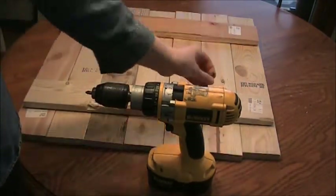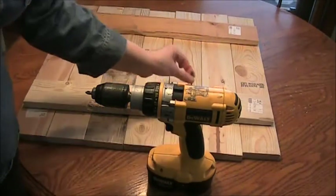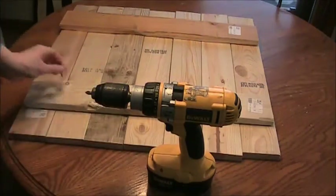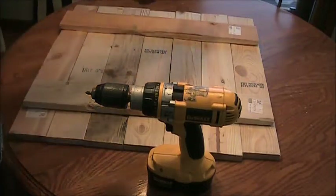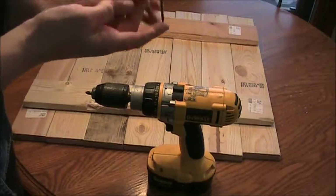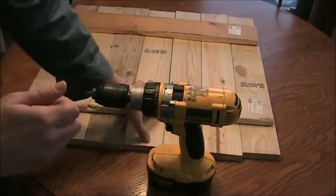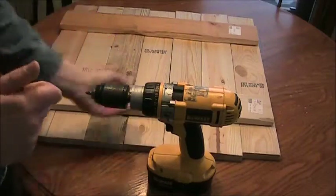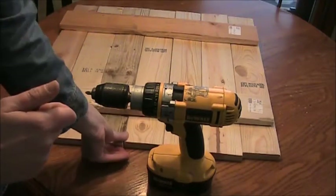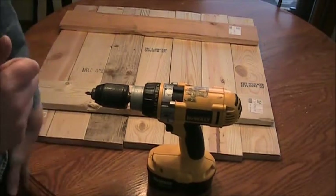I'm just going to take some mini screws and screw one into each of these to hold them all together on that side. The main thing to be careful about is making sure your screw is not longer than the pieces of wood you're working with, or you'll have some little bumps on the other side.